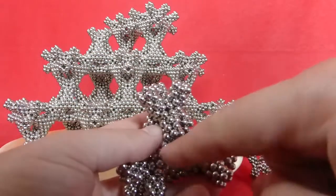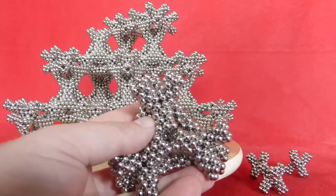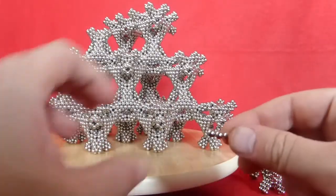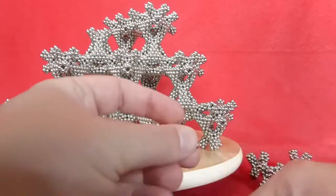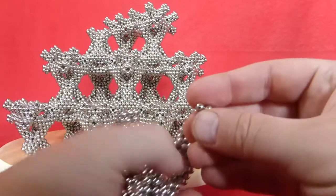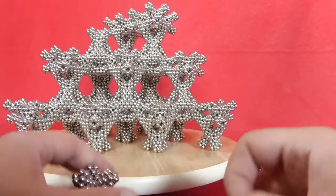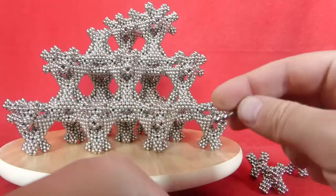Now you have some not-so-nice gaps over there, so you can fill those with little triangles. We need four of those.